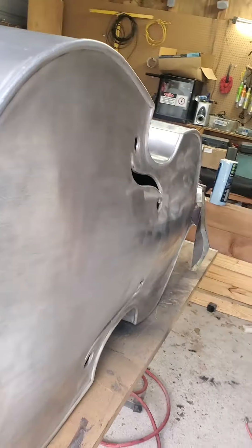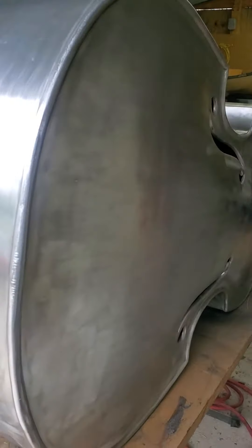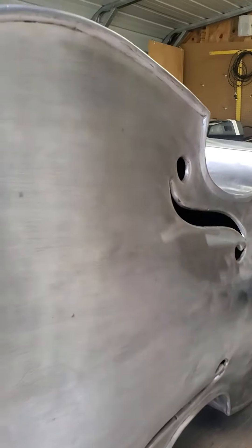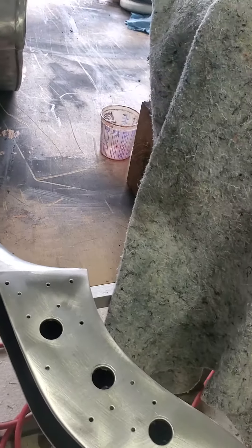I was able to do a little bit of cleanup on it, just using a real light buffing pad. I still got a little bit of paint to get out around the corners, down in the grooves, but that'll come out fairly easy — just get a brush with some stripper, a little paintbrush with stripper.